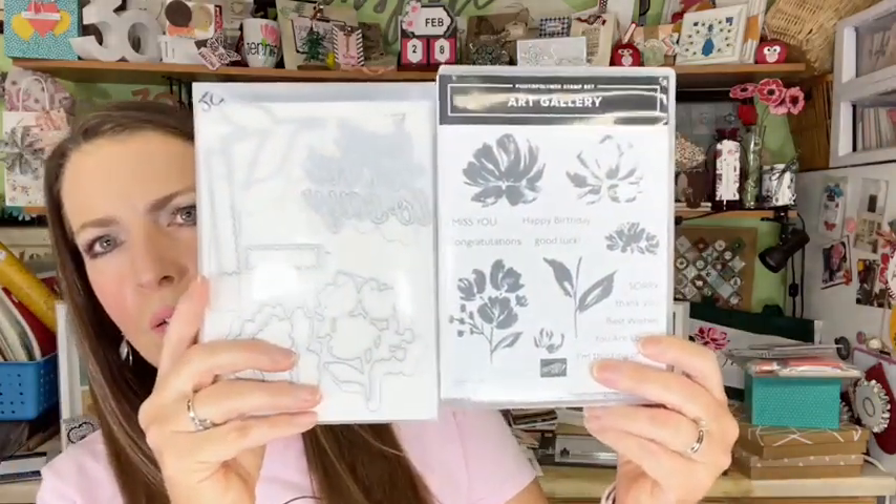Commenting will get you entered into a drawing — I'm going to give away the cards I'm making today. I'm going to make three with the art gallery bundle. I love this bundle in the mini catalog, the January to June mini catalog. You can get that stuff until June. Towards the end, some accessories become while supplies last, so get them early. If you share the video, you'll get entered again, but you need to comment that you shared — Facebook doesn't tell me who shared.